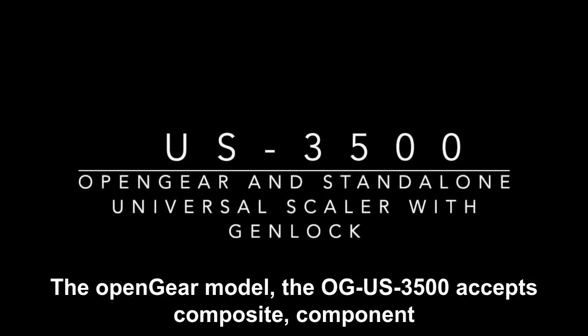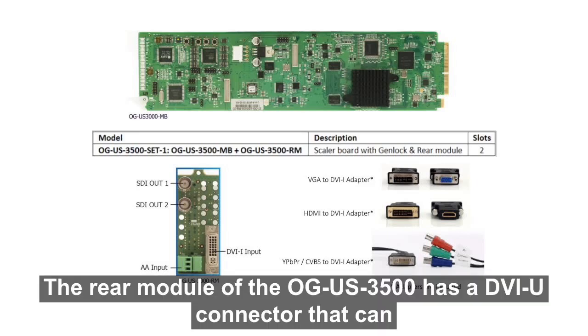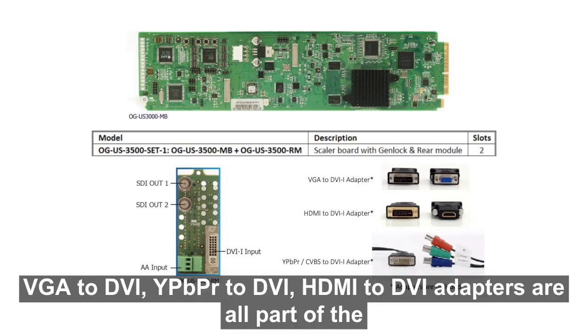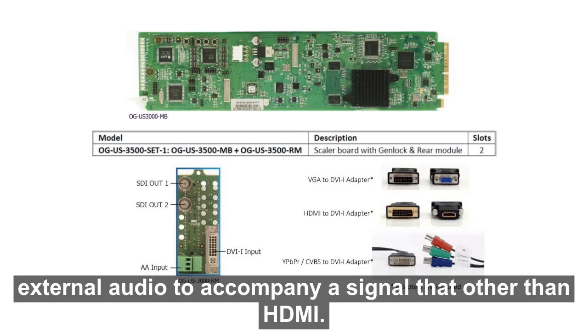Let's first look at the US 3500. The open gear model, the OG US 3500, accepts composite, component, VGA, DVI, and HDMI. The rear module of the OG US 3500 has a DVI-U connector that can accept all those different input formats. VGA to DVI, YPVPR to DVI, and HDMI to DVI adapters are all part of the package. The YPVPR to DVI adapter can also be used for the composite input. There is also a discrete audio input, in case you need external audio to accompany a signal other than HDMI.